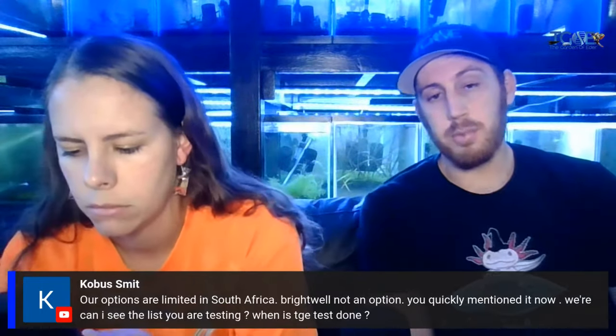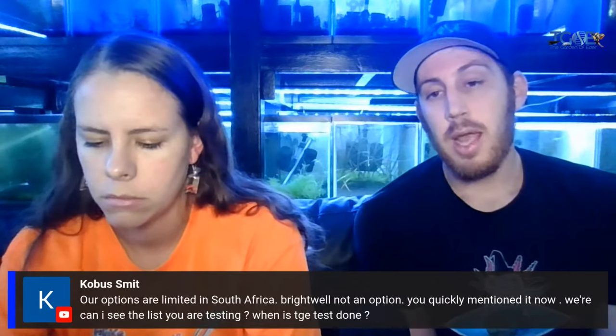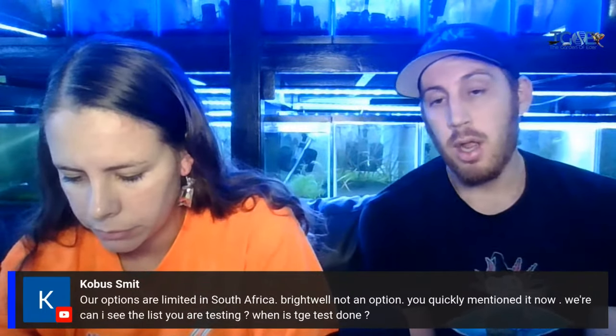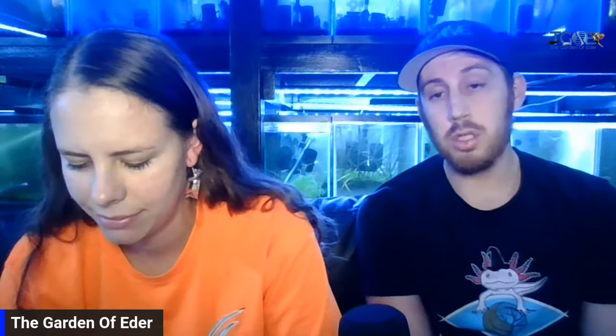Pure white line crystal shrimp is where it gets a little bit different. We've got golden bees and snow whites, but neither one honestly breeds that true. Nobody has taken the time to select and work out a line as high quality as the pure white lines out there. The way they made the pure white lines is they selectively bred very high grade, pure red lines and then selectively bred for only white — zero red pigment — until after several generations they breed true enough to be called pure white line.